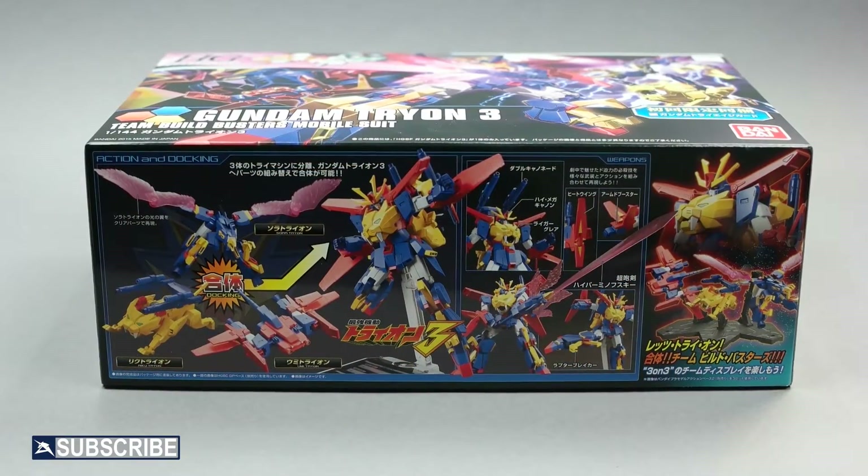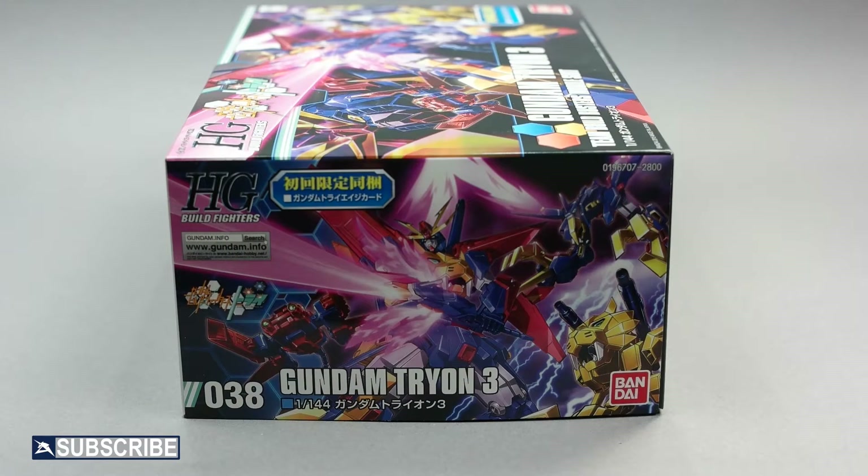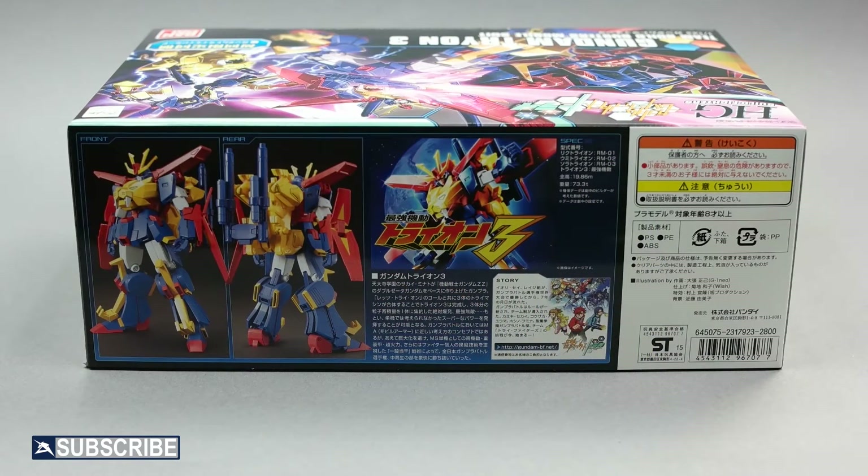This kit easily transforms into a mobile suit in a few easy steps. The Gundam Tryon III comes with an array of weapons and Plavsky particle effect parts. The stunning gigantic sword makes this kit unique and worth every penny. The price of this high grade kit is 2800 yen or 23 dollars.